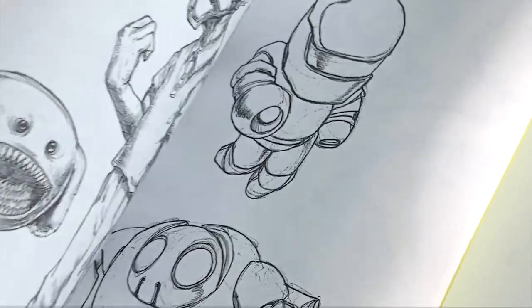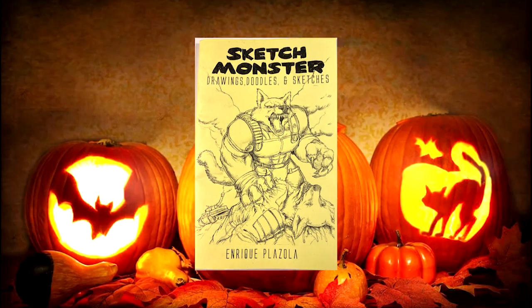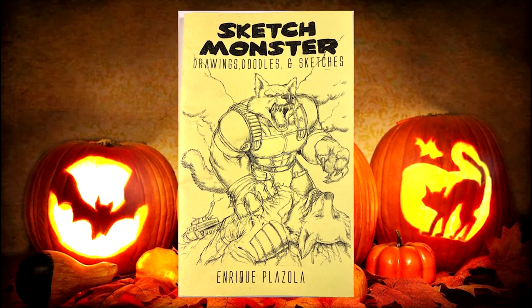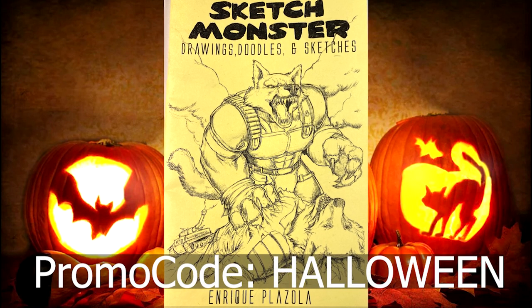Hey, just real quick before we start the video, I am putting a sale on the Halloween sketchbooks that I have. This is a series of monster art and Halloween style art that I did. It's 24 pages of pure art that I've posted nowhere. It's really fun and right now it is on sale on this channel only.